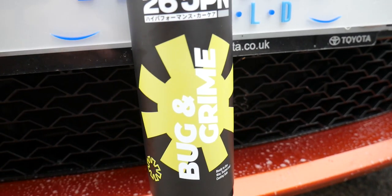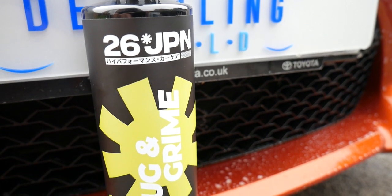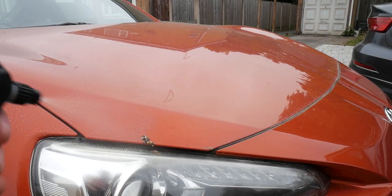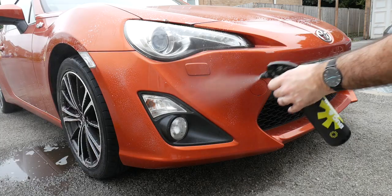So the Bug and Grime — it's almost like an all-purpose cleaner really. It's quite lemony-centred, so it's on the citrus side of things. It says here it's ready to use, wax, sealant and coating safe, which is excellent. I know some bug products I've used in the past typically strip a bit of the wax as well, so some people are a bit mindful when using bug-specific products.